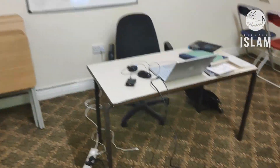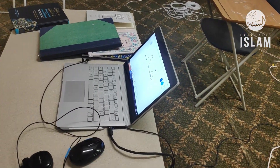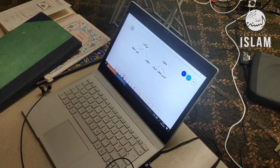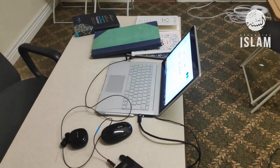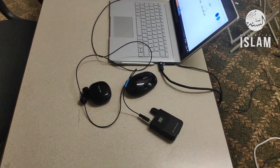Towards the front, where most of our teachers teach from, we've got a Surface Pro which is a touchscreen and acts as a third screen. Whenever there's any writing or text that needs to be shown, it acts as a high-resolution virtual whiteboard.